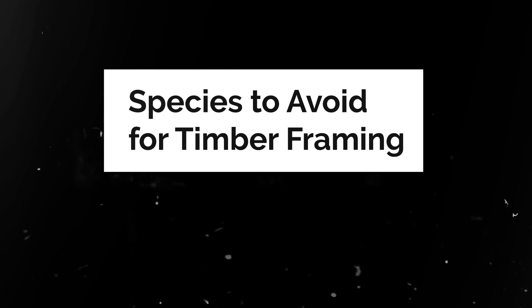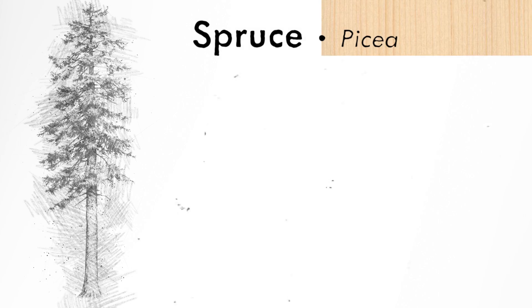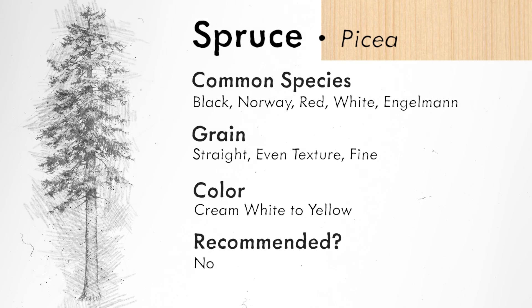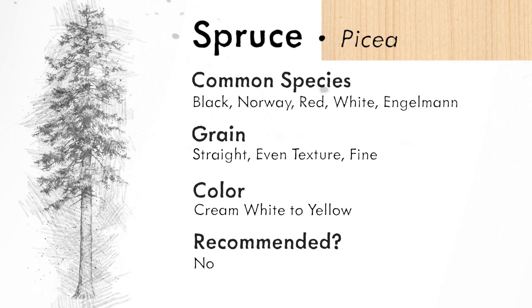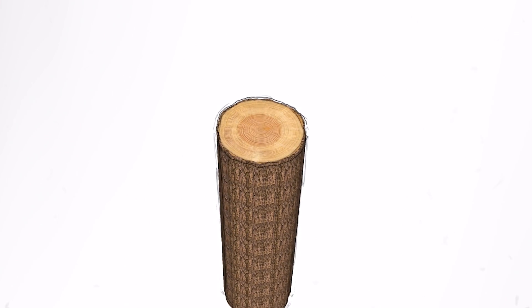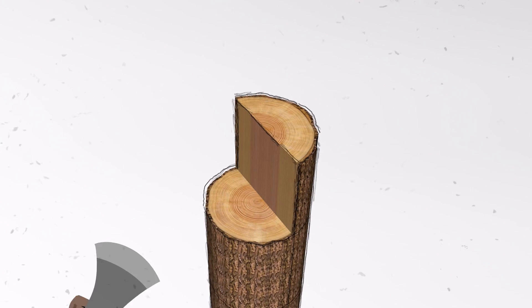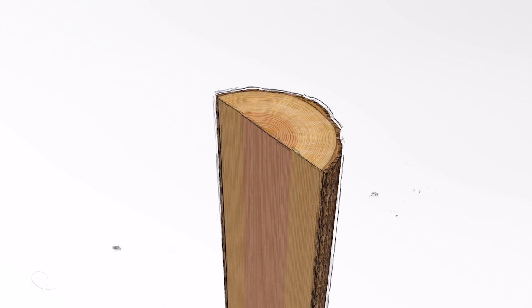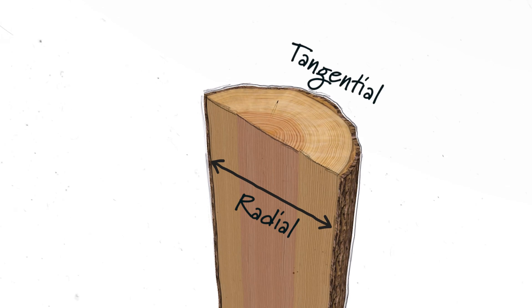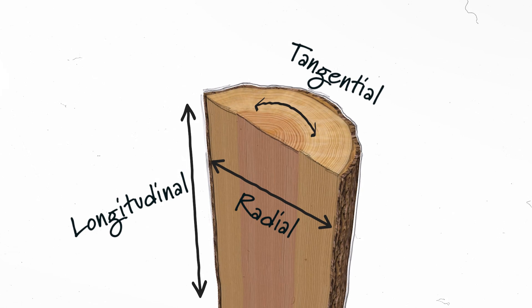What's to stay away from? Spruce. Spruce shrinks end-wise, and that creates a lot of problems. Most woods do not — most woods shrink perpendicular to the grain and around the log, but spruce shrinks endo. That's a problem.